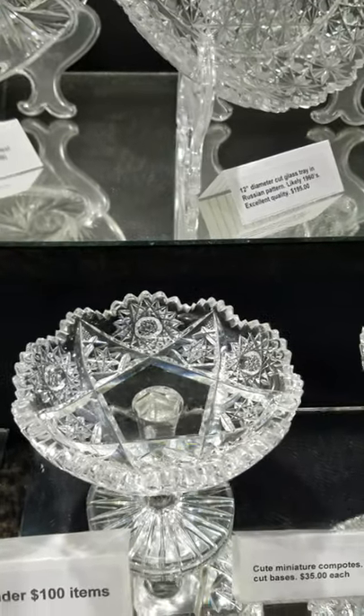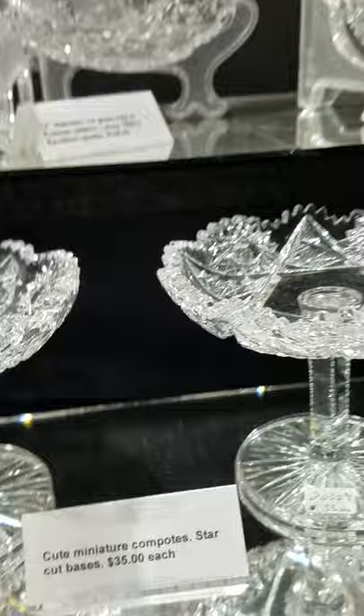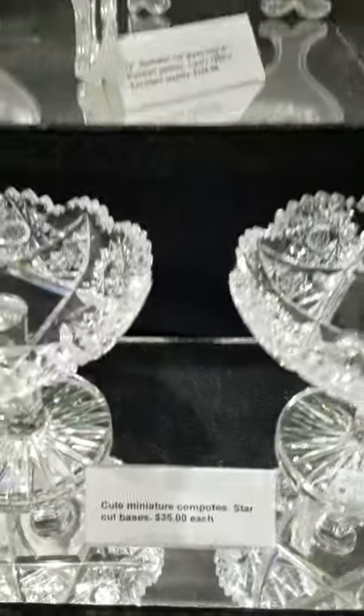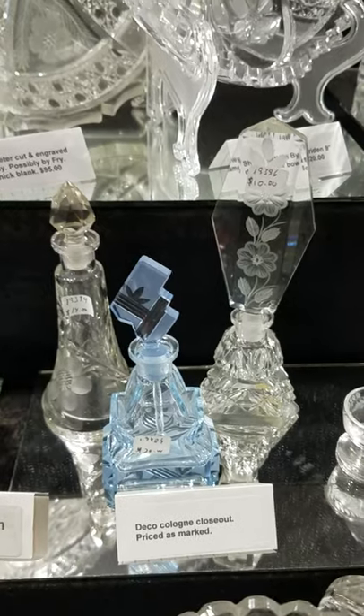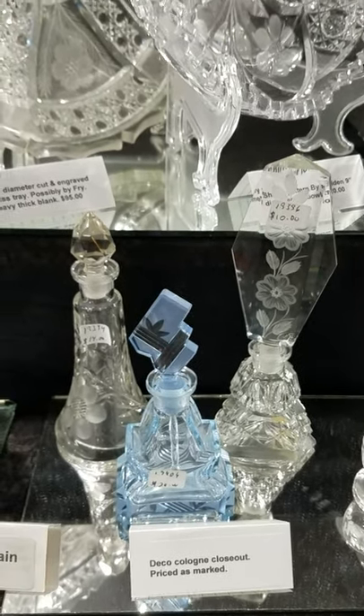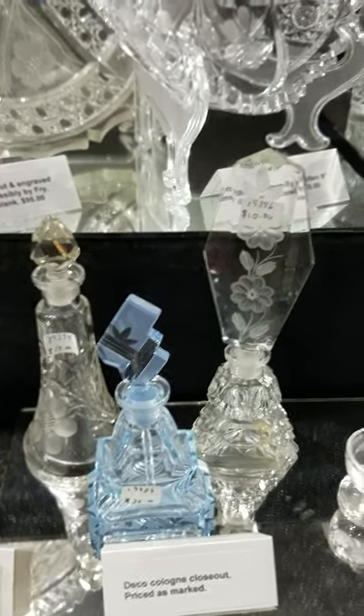Got a pair of little miniature compotes — these are really cute. Mostly a strong Hobstar design, star-cut face, fluted and notched stems, and they are $35 each. There are three deco-style colognes, probably from the late teens and the 1920s.